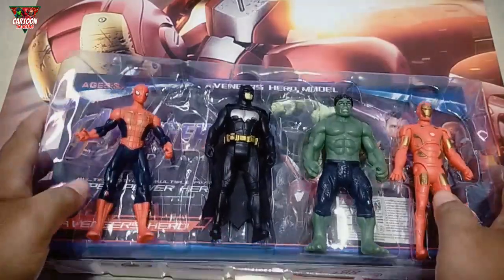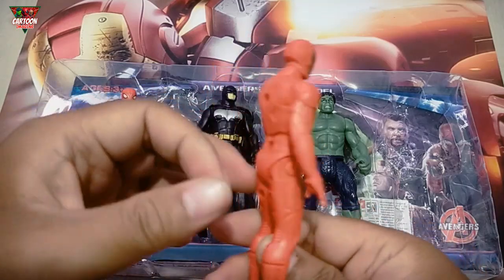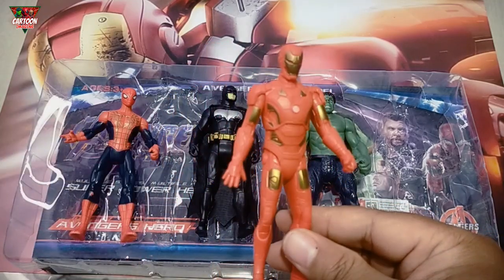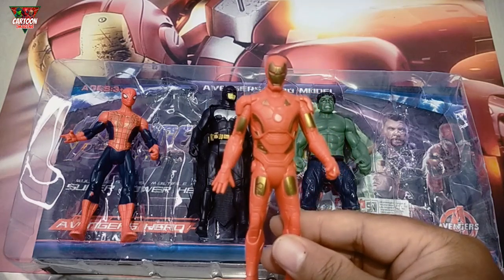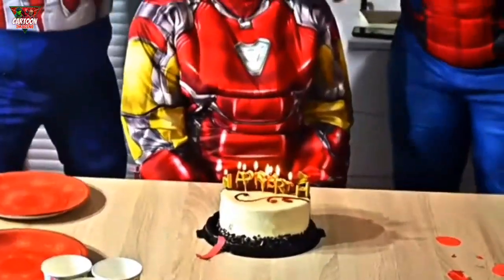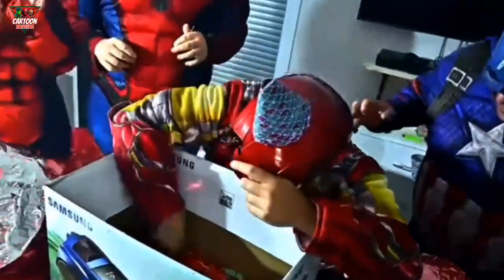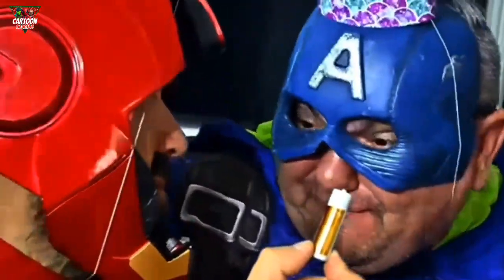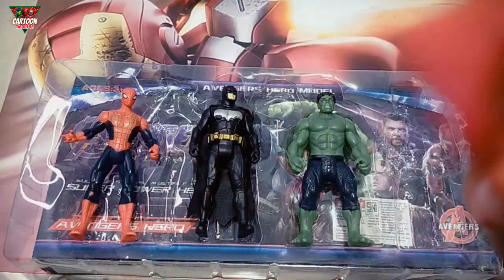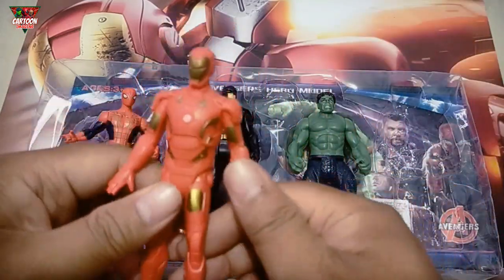Wow, let's see one by one. This superhero — it's red and gold color. Iron Man! What is this battery for you? Wow, he can fly — amazing!